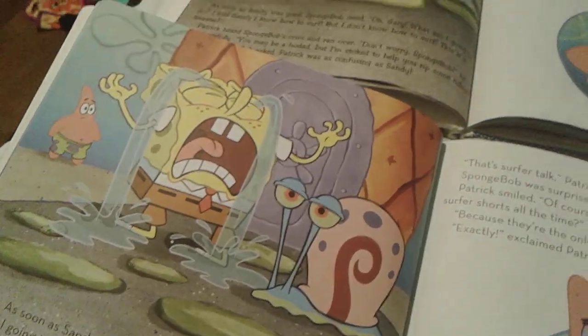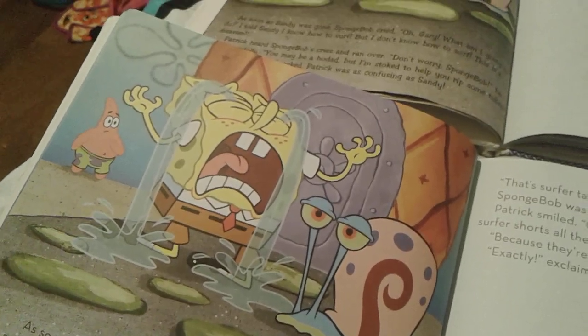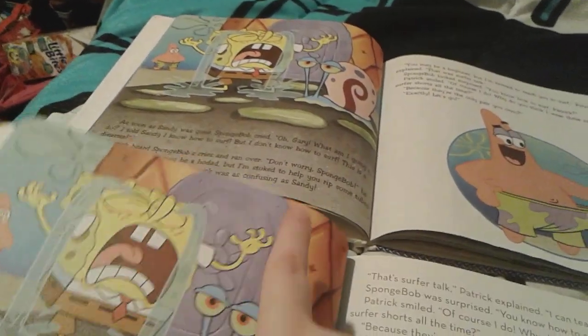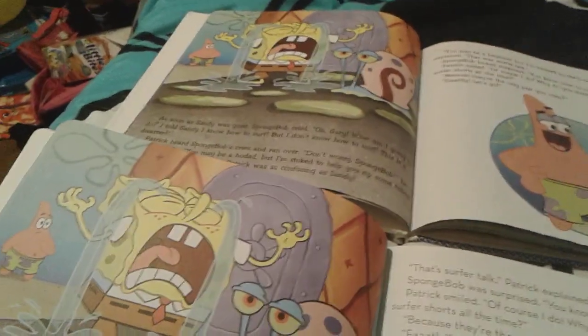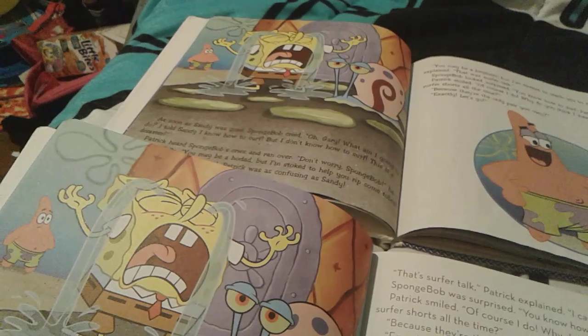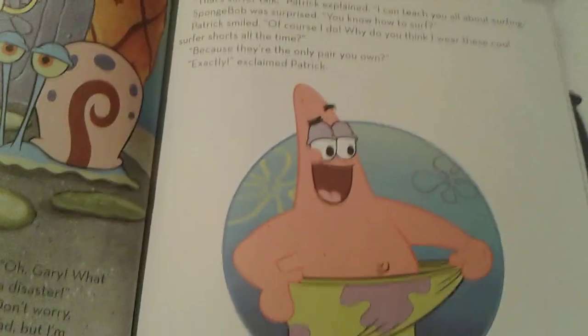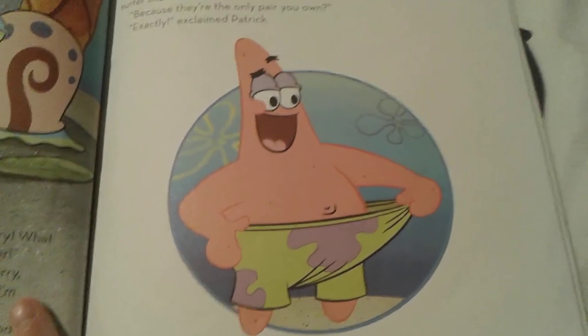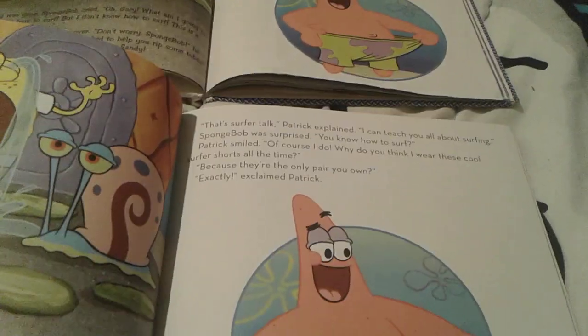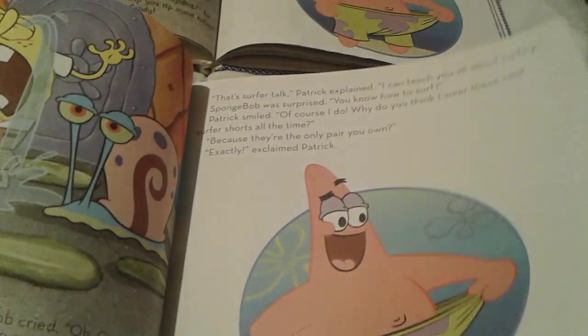Here's the two-in-one. Yeah, Spongebob's crying because he doesn't even know how to surf. And this is the regular book right here. And there's Patrick wearing his cool swimming trunks. Yeah, it's the exact same but slightly different.